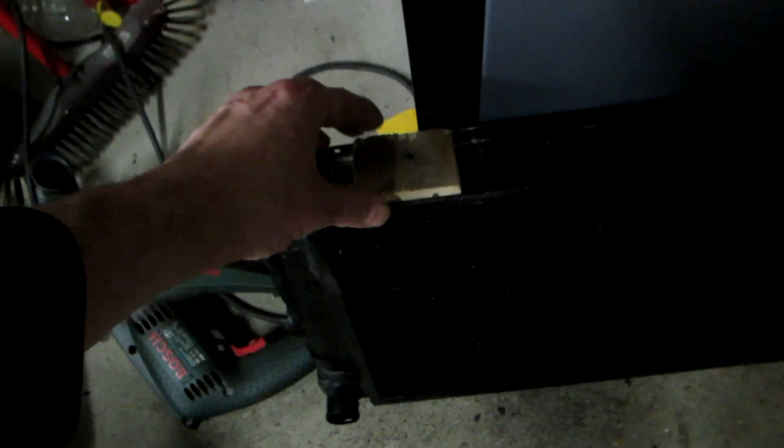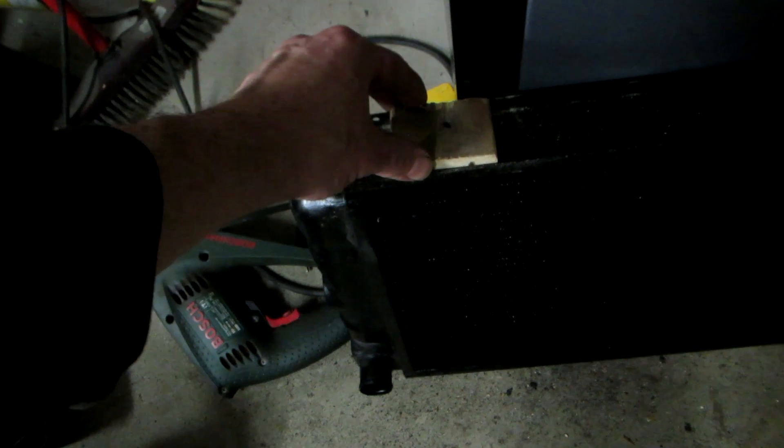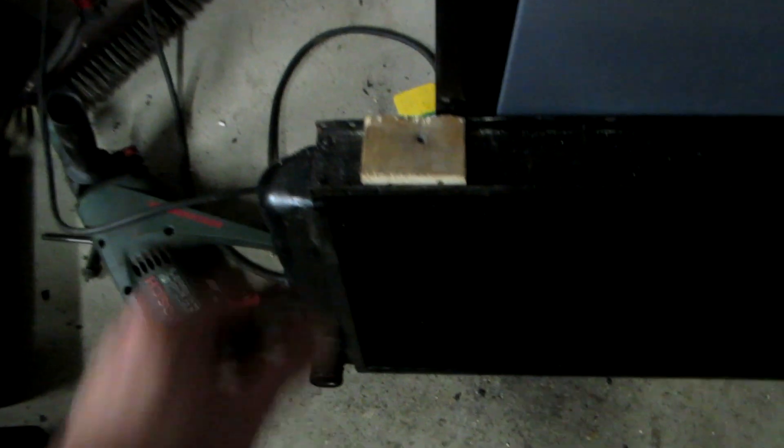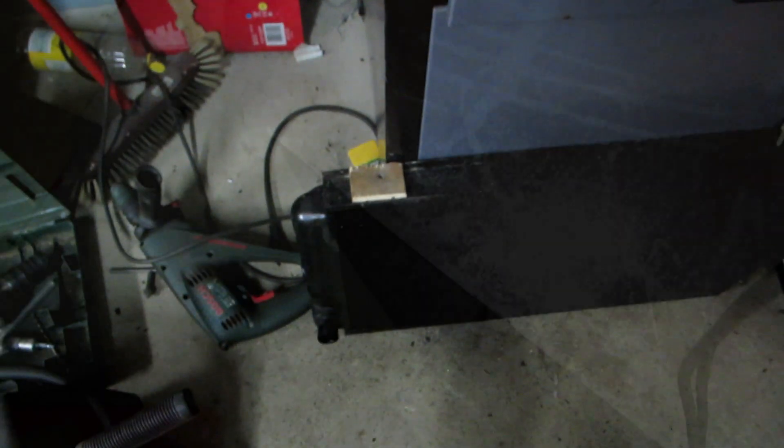It fits in there quite well now and there's a little bit of tolerance, which is what I want, so that when I have a piece of metal around it it fits into place. I'll go ahead now and cut a piece of metal.